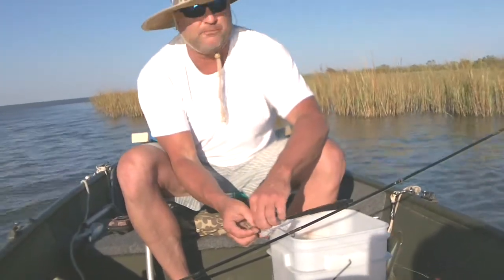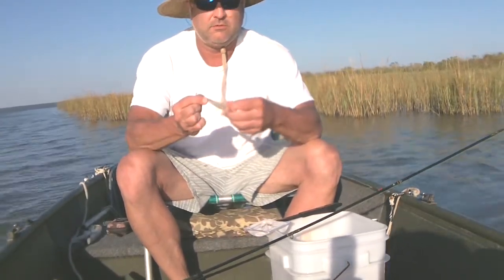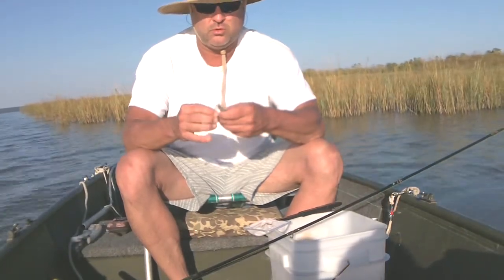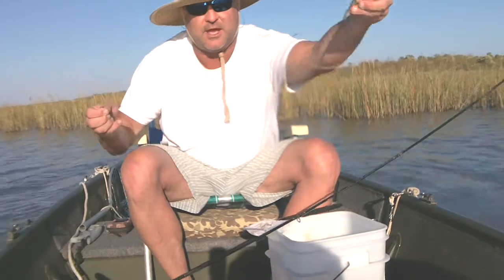Another big shrimp that I caught. Should eat some of them. He'll get right in the horn. Treble hook, 20 pound test line.